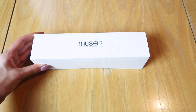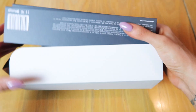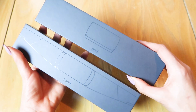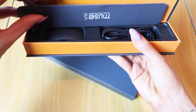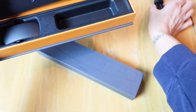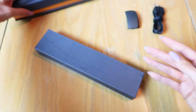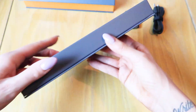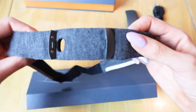Now let's take a first look at the Muse S and talk through some of its unique features. Inside the box you'll find two smaller boxes — one labeled pod and the other labeled band. The pod contains the quick start guide, the charging cable, and the pod itself, which is essentially the hardware or the brains of the device. The other package has a soft band with an adjustable strap containing the EEG sensors.